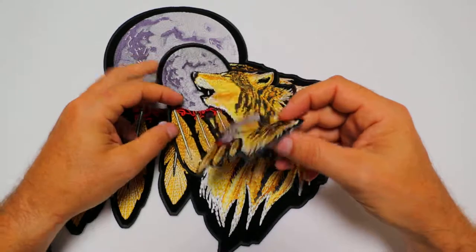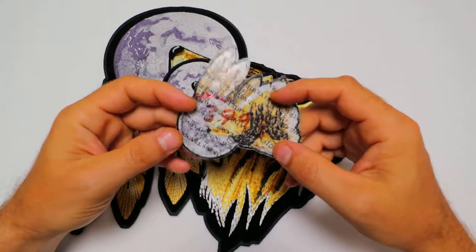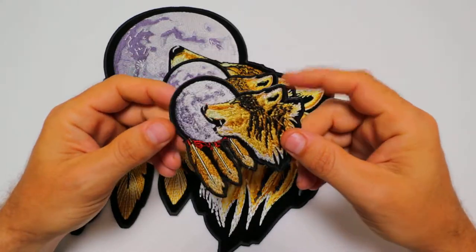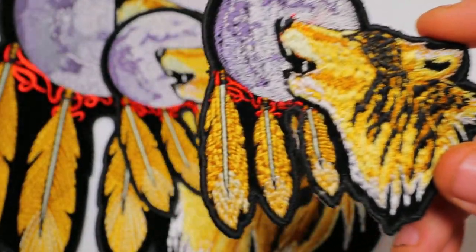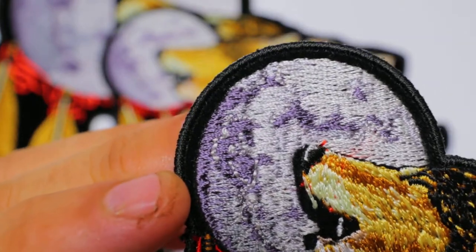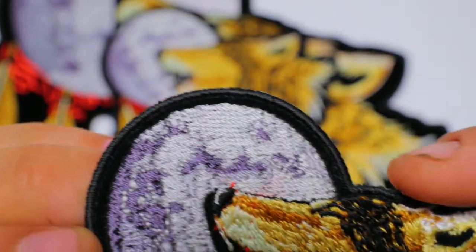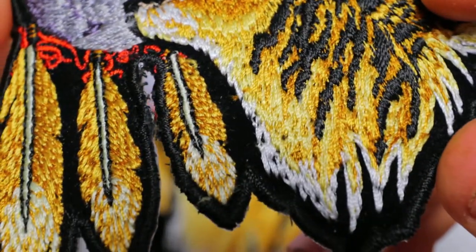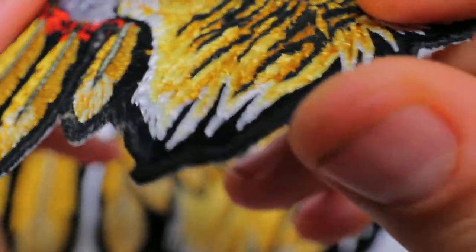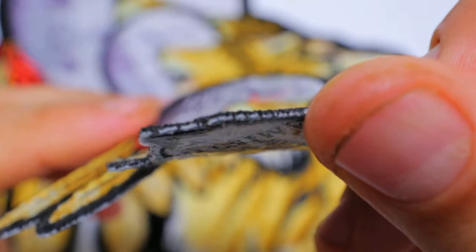The patches have iron-on backing on the back of them, and they can be ironed onto materials like denim shirts, or you could sew them onto leather vests. We do have embroidered and laser-cut borders running around the circumference of the patch. The embroidery is done over black velvet material, just to point out the thickness there.